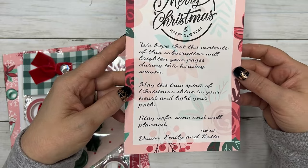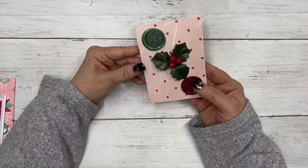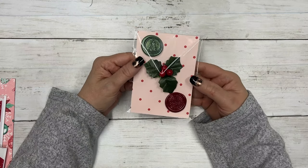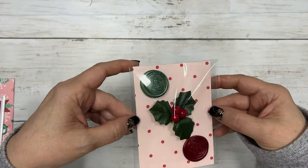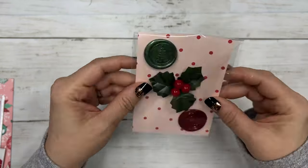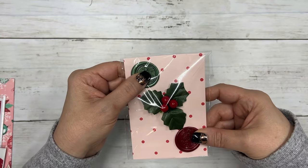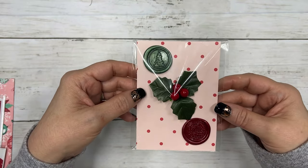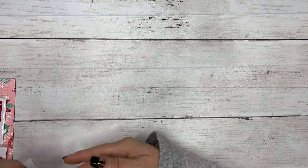The first thing in the box that's new this month are these gorgeous wax seals — a little mistletoe and a poinsettia. These will be great; you can use them to decorate your pages or send them out on a Christmas card. They're super pretty.